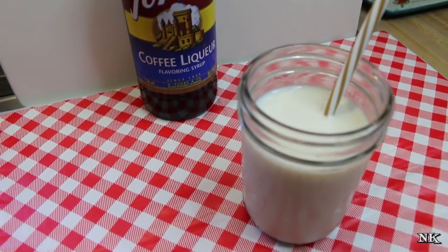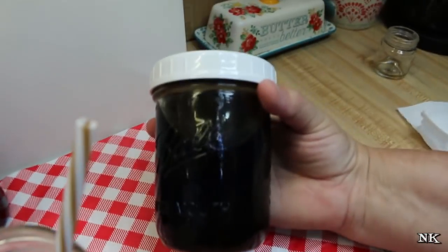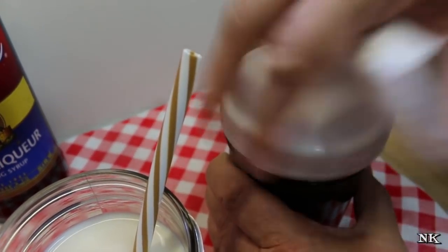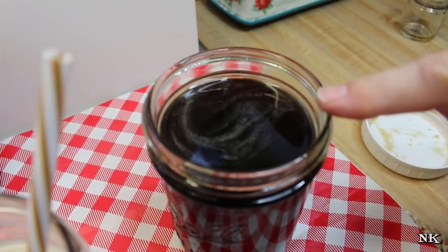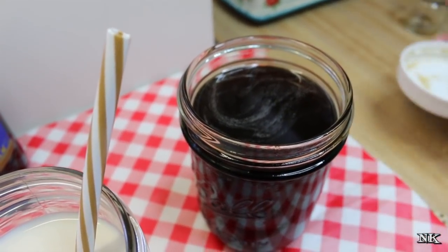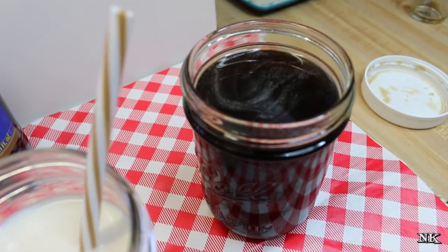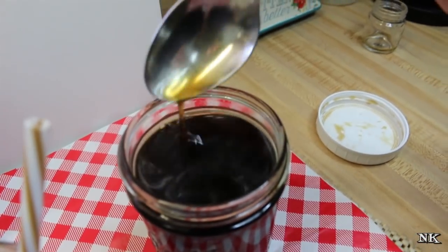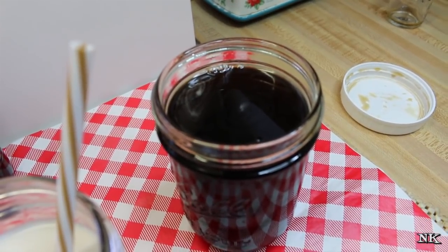If you don't want to buy the Torani syrup, you could definitely make your own coffee syrup. This is just my own version of a coffee simple syrup, and it's so simple: one cup of strong brewed coffee and one cup of granulated sugar. Put them in a jar, shake it up real good until everything is dissolved, and you have coffee syrup. You can use this to sweeten your coffee milk, milkshakes, or put it over ice cream. It is a little loose — not like Hershey syrup — but you could reduce it down in a saucepan.